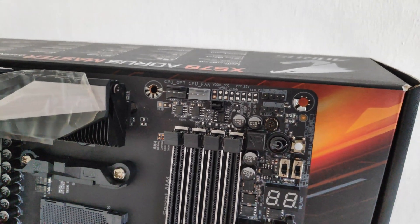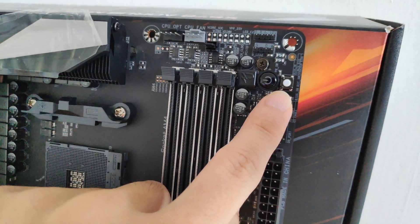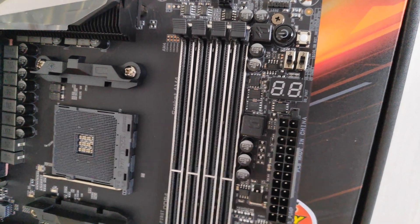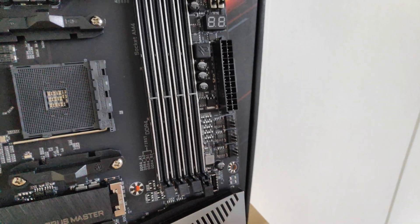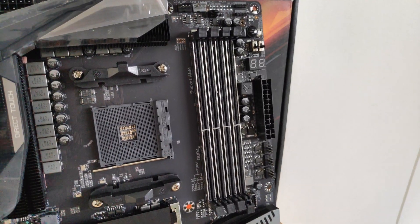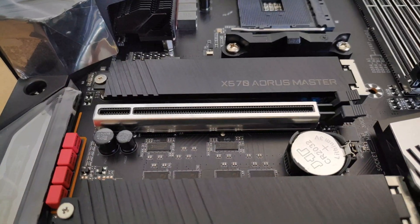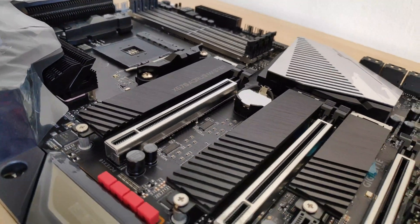At the top we get the usual fan headers as well as RGB headers. Gigabyte has kindly included a physical power and reset button, which will be pretty useful in certain scenarios. They've also included a debugging LED, which will prove useful especially when troubleshooting your build. Moving to the DDR4 slots, Gigabyte has included what they term ultra-durable memory armor for the slots, which apparently reinforces them and prevents PCB warping. They've also applied the same stainless steel treatment to the PCIe 4.0 X16 slots, which is a good thing given that this is a gaming motherboard and you'll be installing heavy graphics equipment.